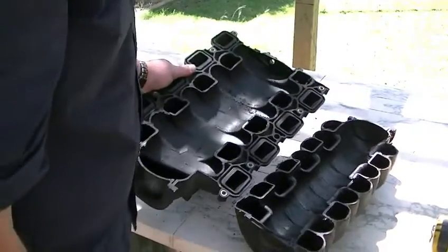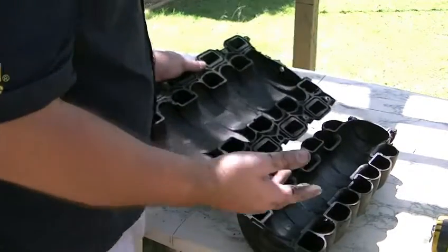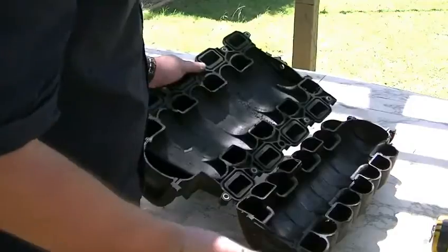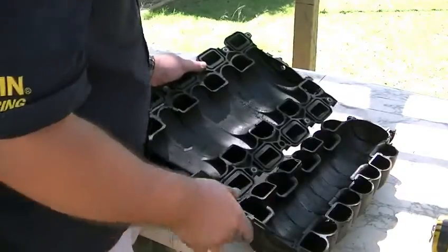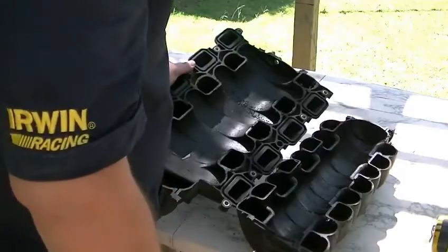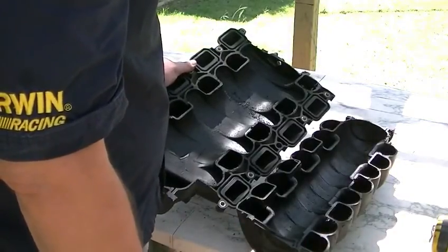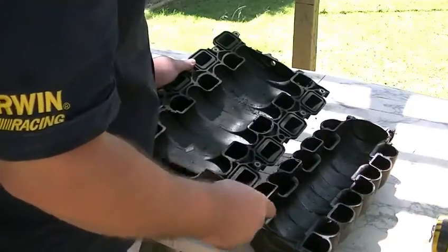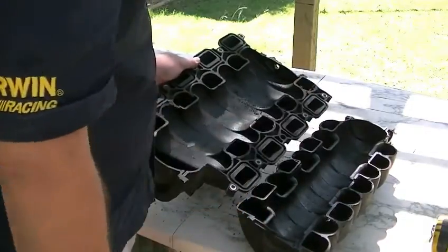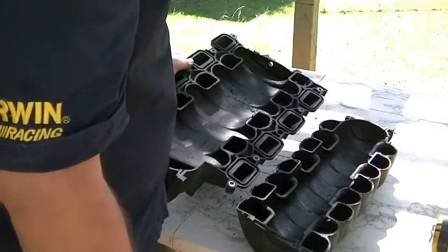And Chrysler actually knew that they'd get a better performing engine by making them shorter, because they kept making them shorter right up to 2011 — I think that was the last one they made — which is about 100 millimeters shorter runners than the first ones they brought out. So it's quite interesting.